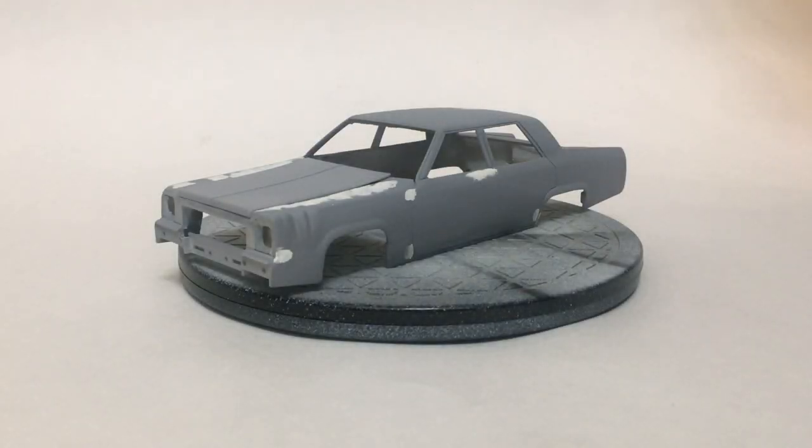Hi guys, this is Bill from Spencer1984.com with another return of an old project, and this time it is the Simpsons Family Sedan. It's not been quite as long since the last update to this as it was to the Munsters coach, but it's still been a few years, and so I wanted to start its return with kind of a revisit on where I left off.